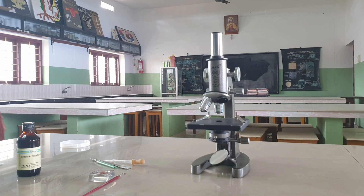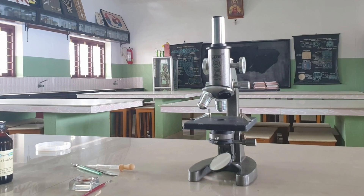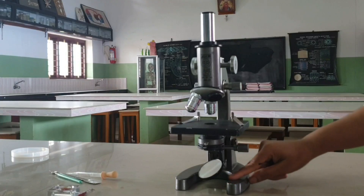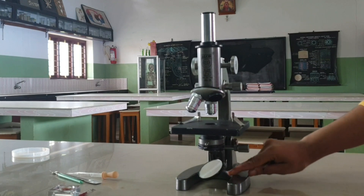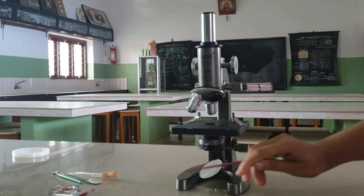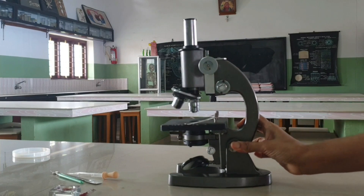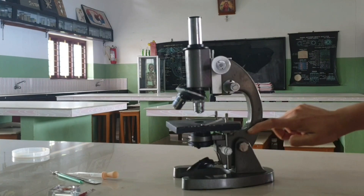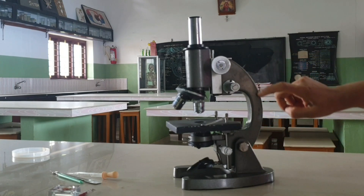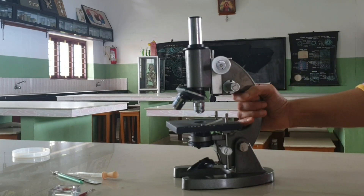A compound microscope has the following parts. Base: it is usually a horse-shoe-shaped structure which provides a stable support for the microscope. Pillar: it is a small vertical projection from the base. Arm: it is usually curved and used for handling the instrument.